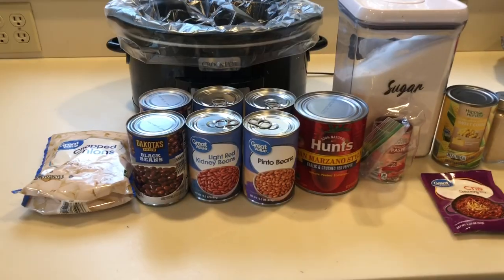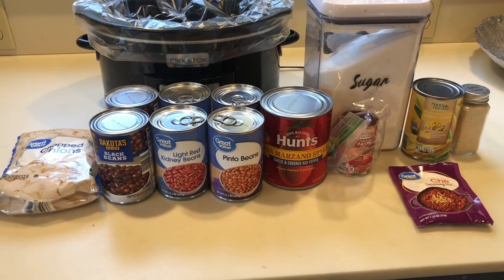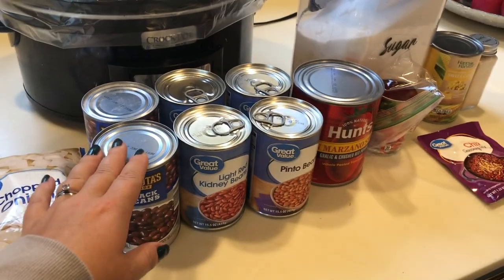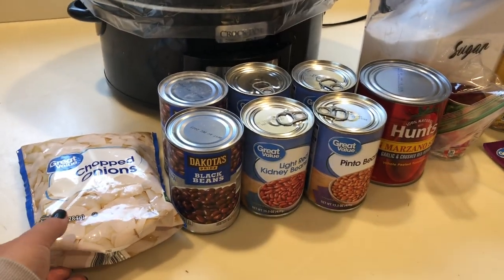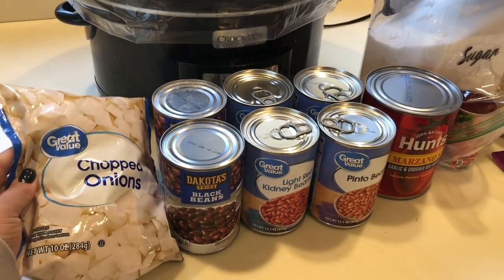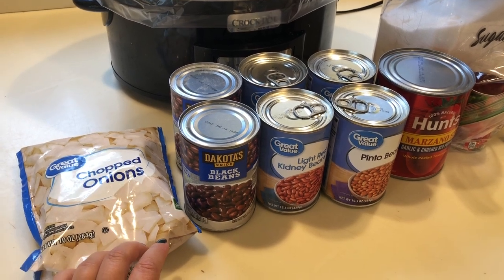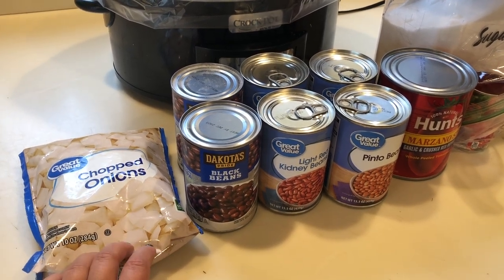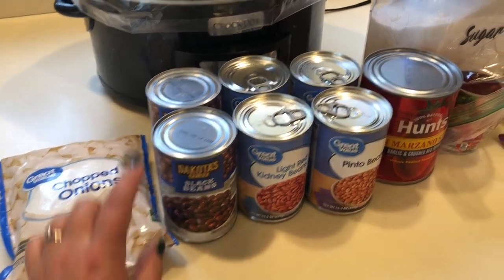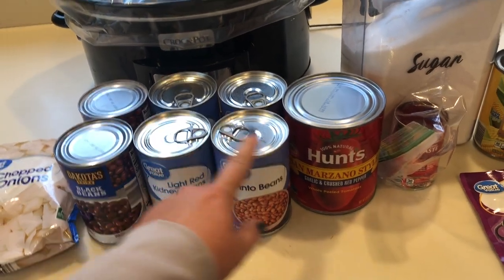The flavor on this was awesome. I was a little worried about having Dan try it before I got to season it, and I was not home when the pasta finished. He had a bowl and absolutely loved it, so it was a huge win. The next meal is a Weight Watchers Zero Point Chili. There are a ton of beans in this meal — you'll see there are six cans. I decided to use chopped onions instead of a whole onion to keep it a dump and go meal.